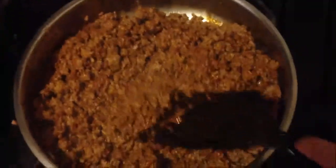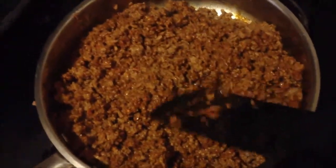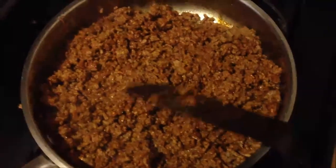I should probably taste it to see if it tastes like taco meat. But maybe I won't, so that I'll be surprised. That's a bad idea. That's what I'm gonna do.